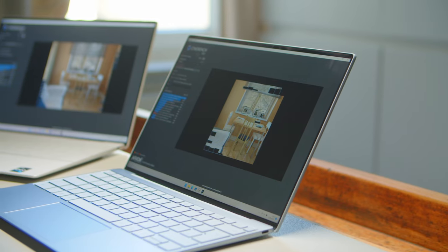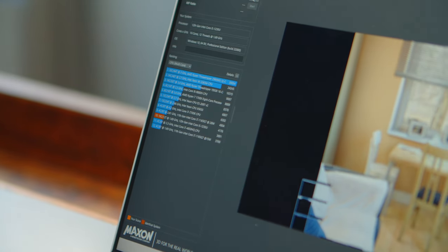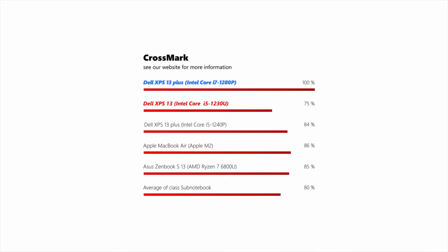Let's talk performance — it's where these two couldn't be further apart. While the Plus models get the high-end Alder Lake P treatment, the regular XPS comes with the Neo-U CPUs that are much more optimized for efficiency and therefore battery life. In our performance rating, the flagship i7-1280P offers almost 40% more performance and almost triples the scores in a Cinebench R23 run compared to the i5-1230U in its cheaper sibling. System performance for the Plus models is amazing — one could almost forget that this is in fact an ultrabook. Even the regular XPS can hold its own and actually delivers a much better experience than you would think from the benchmark numbers.